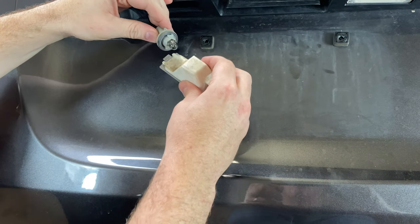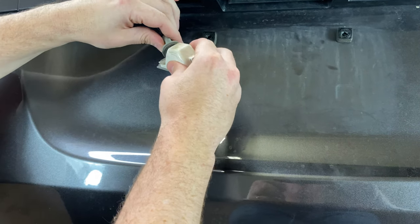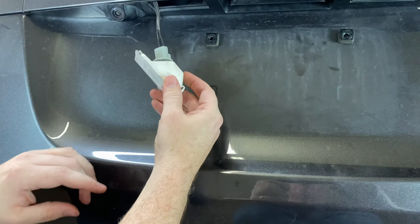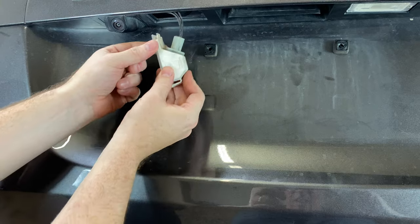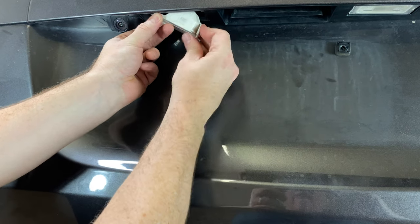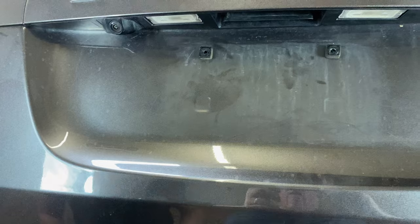Replace your bulb, go ahead and slip your assembly back in there, turn it to the right to cinch it down. The left hand side that has this tab right here needs to go in first — tuck that tab behind there and then that part will just snap up in there.